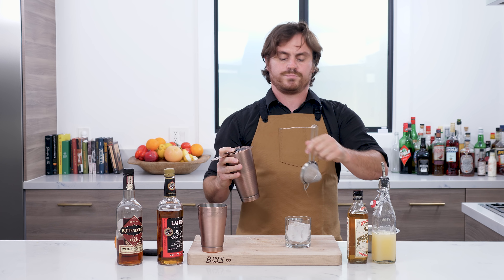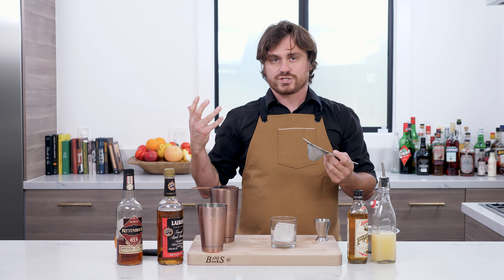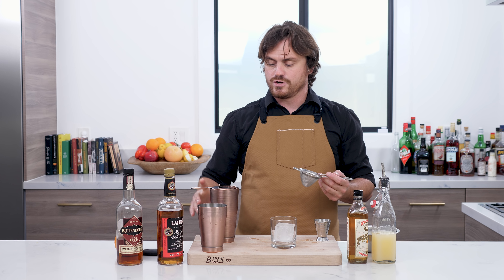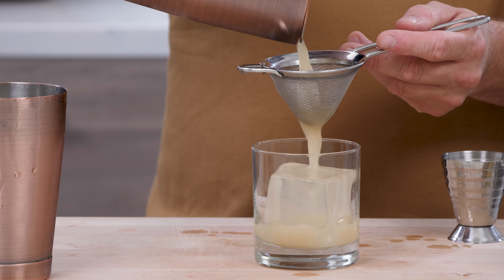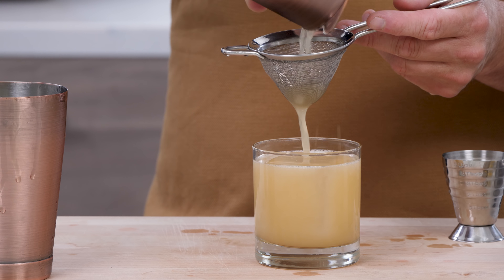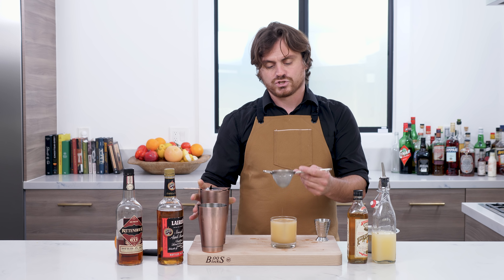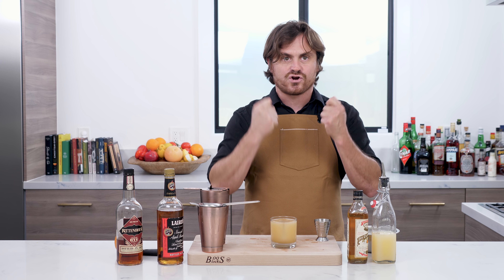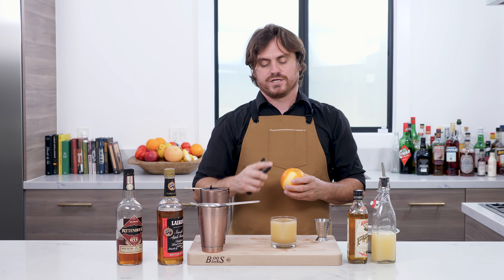We are going to double strain to get the pieces out. As you can tell, I pre-prepped my glass with a rock of ice — I like to let it temper a little bit. It's an aesthetics thing, but honestly if you let it temper, the ice won't crack when you pour the cocktail over it. If it's straight from the freezer it will crack, and I just don't like a cracked piece of ice because it doesn't look good in your cocktail.